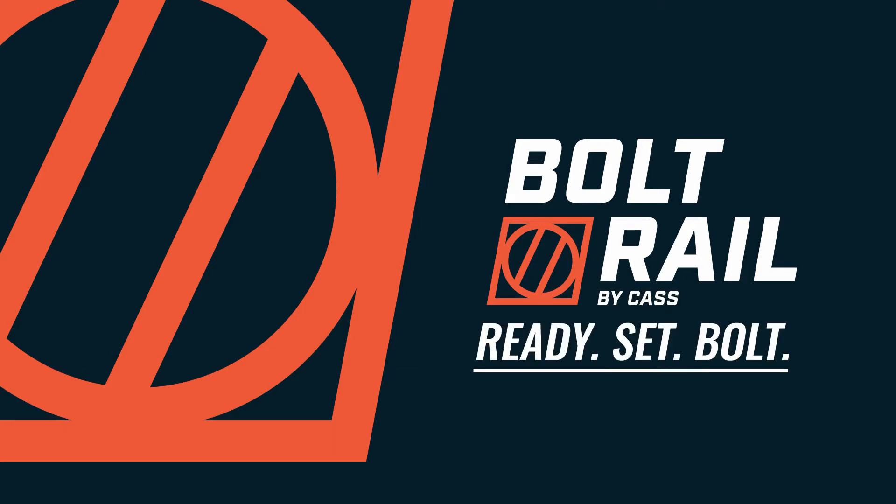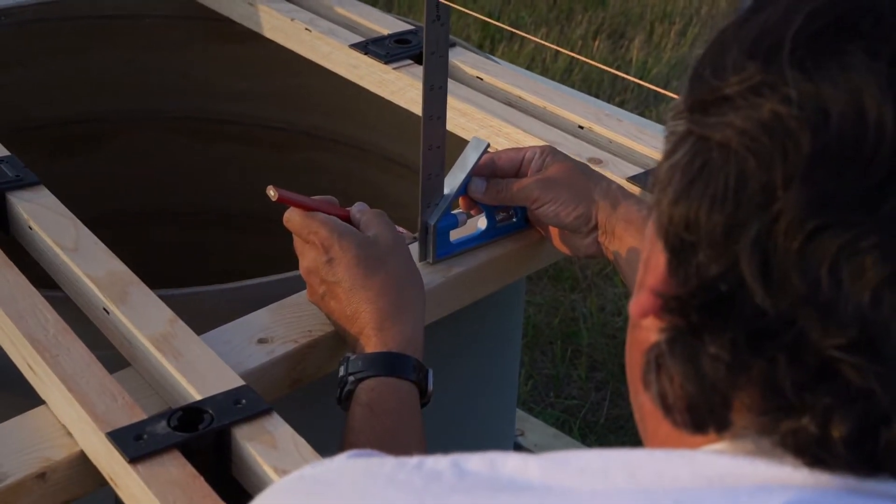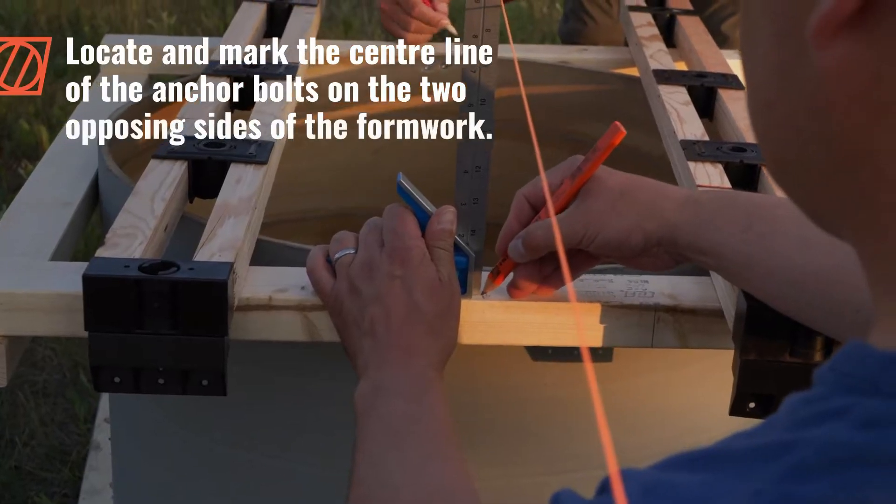Ready, set, bolt. Locate and mark the centerline of the anchor bolts on the two opposing sides of the formwork.